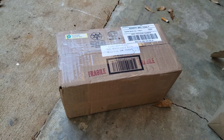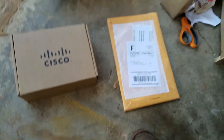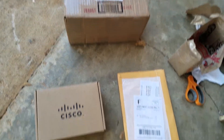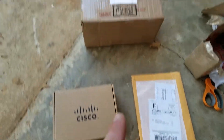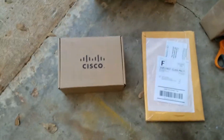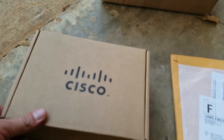Hey everybody, how's it going? Die Cast and More here. Just got a couple of packages today — three to be specific. I don't know what these two down here are, but I'm just going to go ahead and open them. It could be die cast related, it might be motorcycle related.